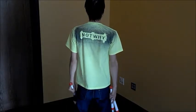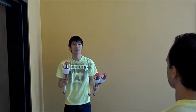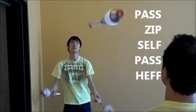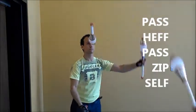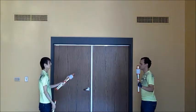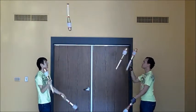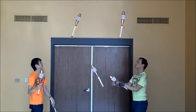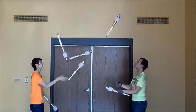Once you've learned Why Not, there's a variation you can learn: Not Why. In Not Why, Juggler A starts with two clubs in his left hand and throws pass-zip-self-pass-hef. Juggler B throws pass-hef-pass-zip-self, throwing diagonal passes and starting a half beat after Juggler A, just like Why Not. Put those two halves together and now you're juggling Not Why. Once you're comfortable with Not Why, you can actually combine Why Not and Not Why. As long as you combine a Juggler A part and a Juggler B part, you can mix and match the two rhythms.